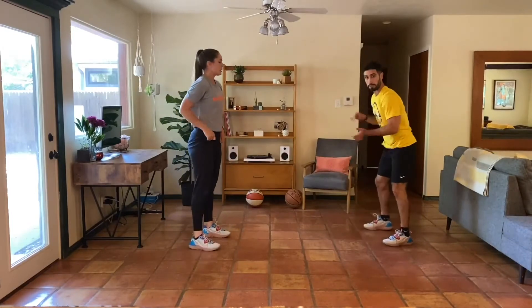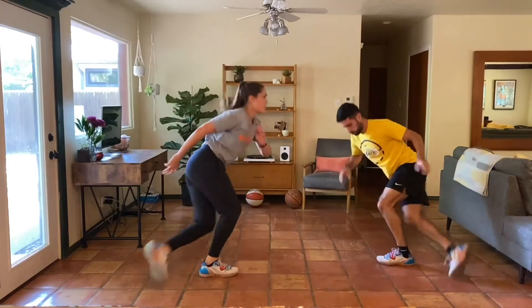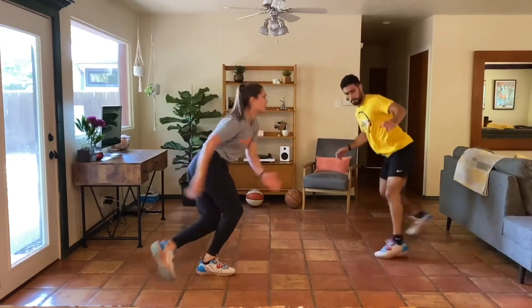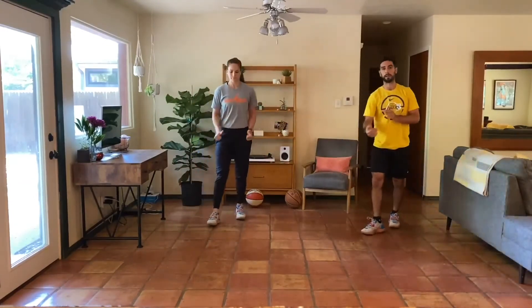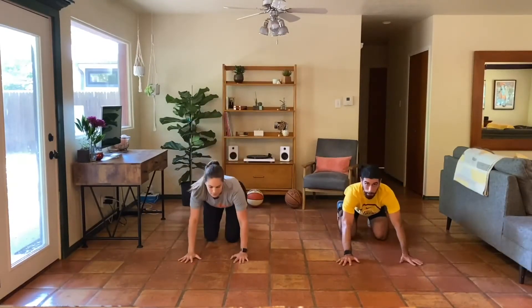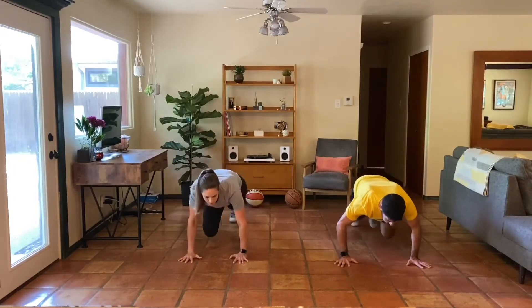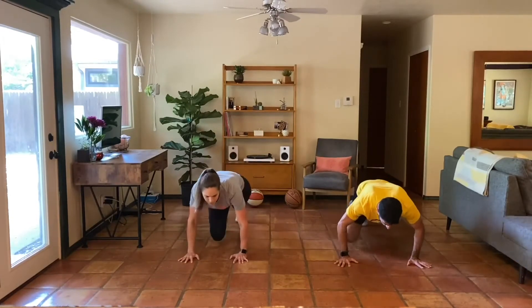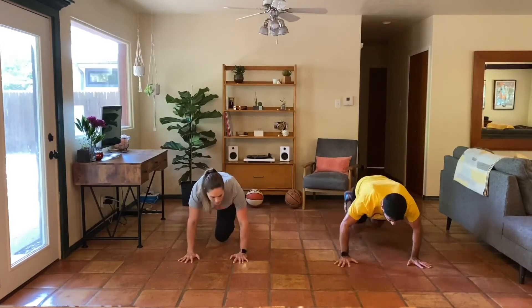Awesome work everybody — lateral dragon lunges, almost there. Now on the ground — runner mountain climbers, or add the push-up.